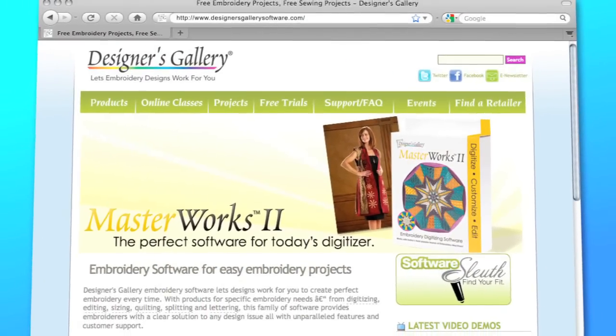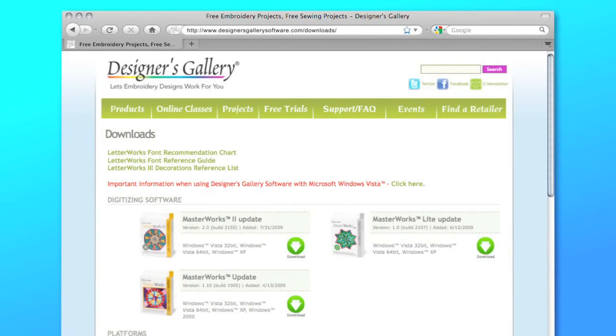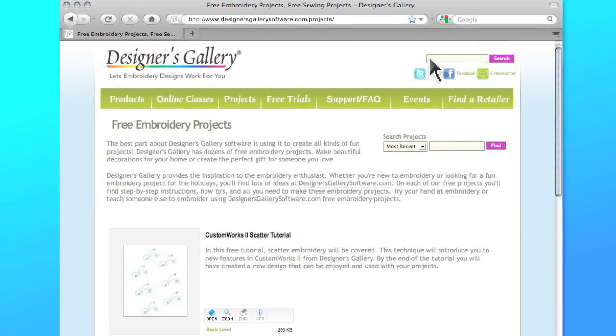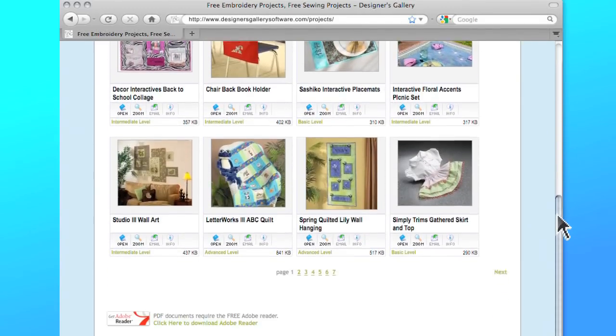You can purchase Masterworks Too online at designersgallerysoftware.com. While you're there, take a look around — you'll find a solution for every design issue, plus videos, updates, customer support, and online classes for each product. And here's my favorite part: you'll find free projects that you can create with Masterworks Too, along with projects for every member of the Designer's Gallery family.